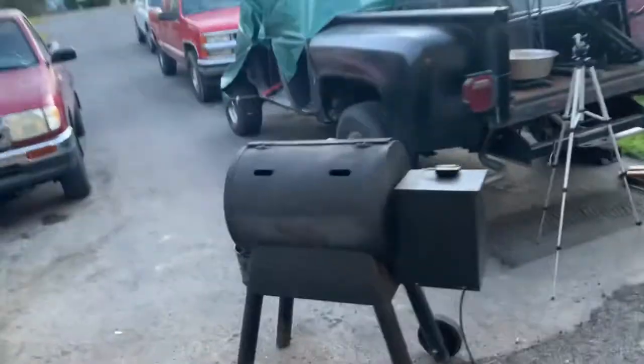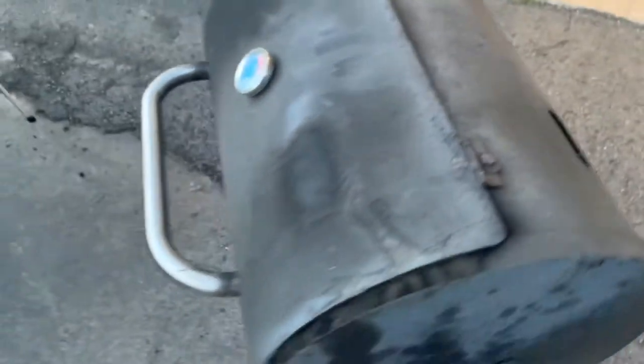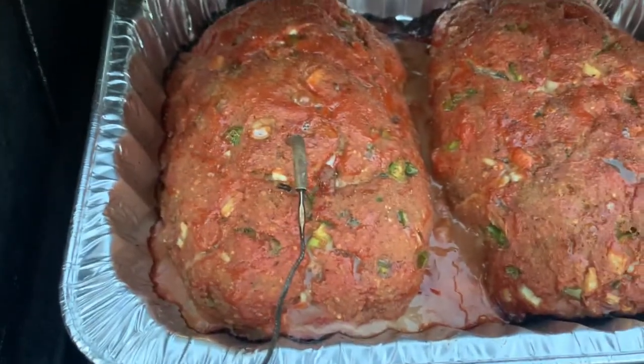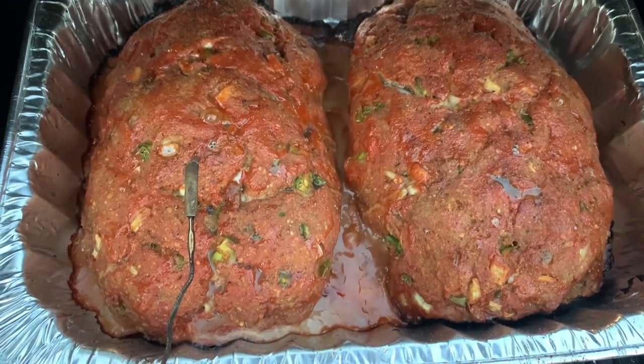All right guys, it's been exactly an hour and 50 minutes. Let's check on it. It takes a little bit longer in the Traeger — these holes let the heat escape, unlike an oven. We're reading 174°F — oh yeah, that looks great! Let's get these out, let it rest for about 15 minutes, and then we'll carve into one.